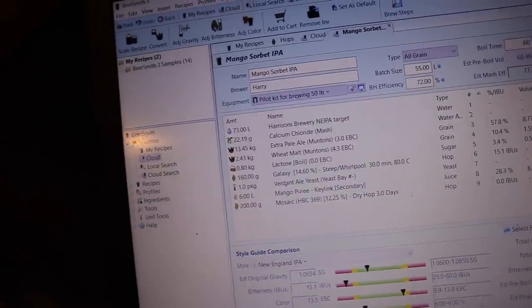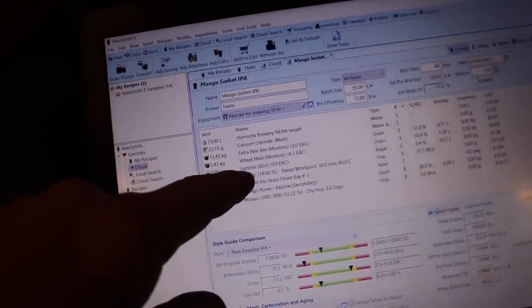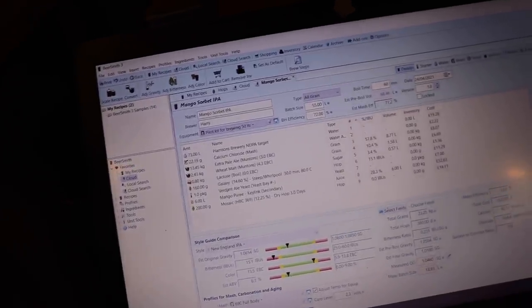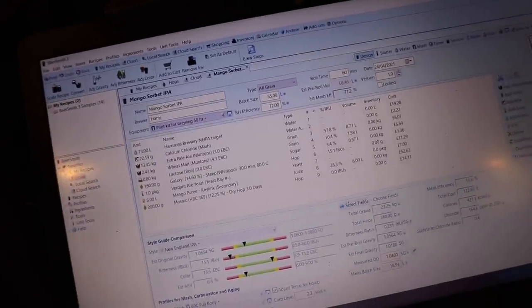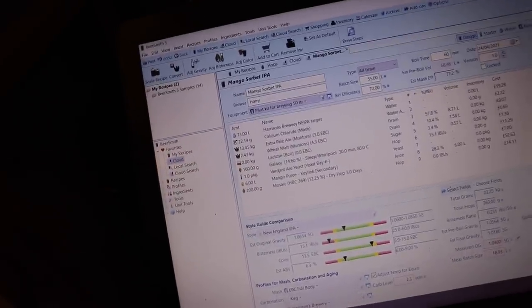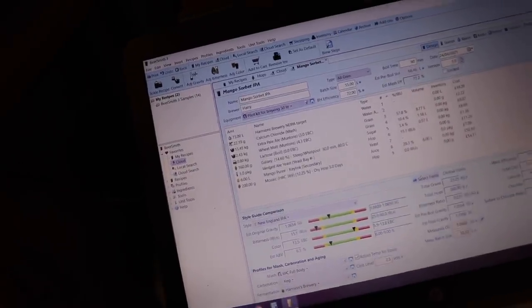That's my crack at it. No oats, no oxidation — that's the plan. But we do have lactose in there to give us an estimated final gravity of 1018. We're going to go extra pale and wheat malt, each contributing 57 and 10% respectively. Lactose contributing 3.4% of the total sugars, but not the fermentables. And then we have 28.3% of the sugars coming from the mango puree — a 6-litre addition into a 50-litre batch, just over 10%, maybe 12%.